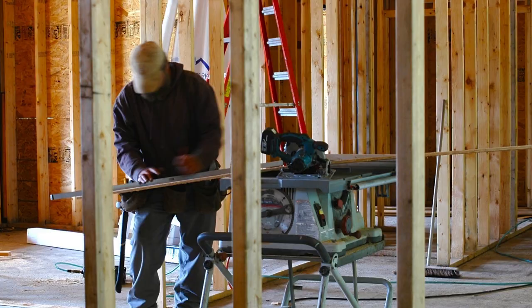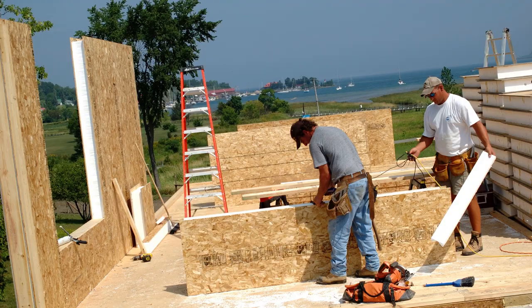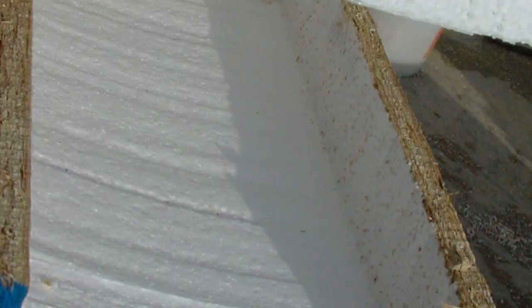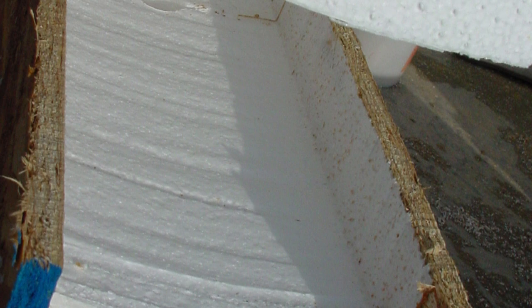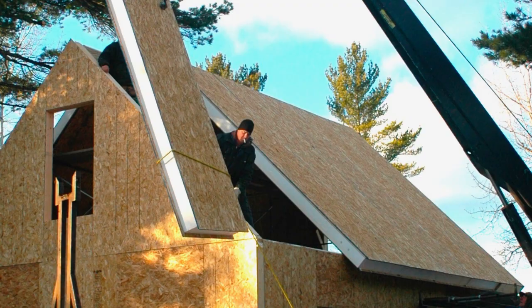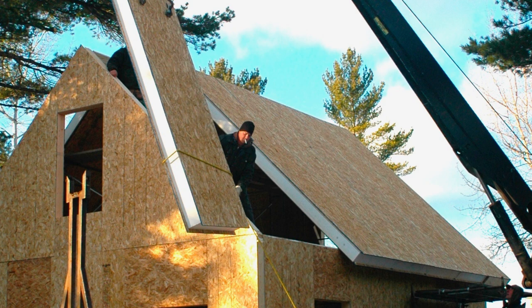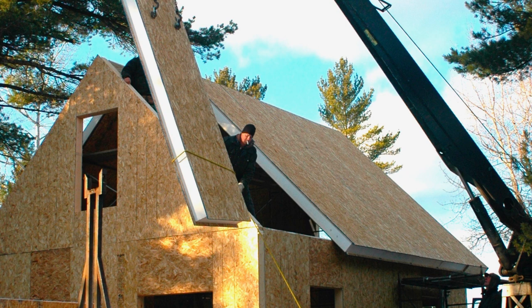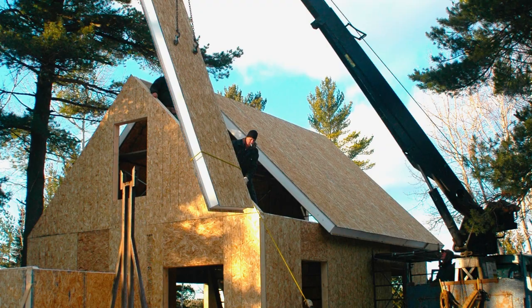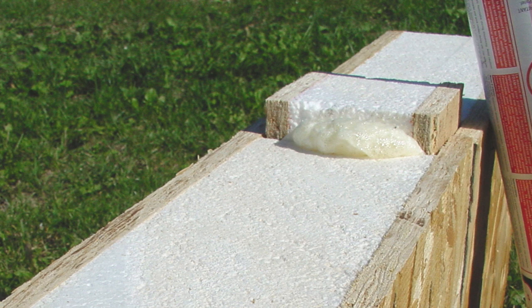Instead of a stick-frame building with studs and plates and rafters, SIPs homes are built with panels. SIPs stands for Structural Insulated Panels — essentially a factory-made sandwich with foam in the middle and sheet goods on either side. The foam is typically 3½ to maybe 10½ inches thick, and the sheet goods glued to that foam are usually oriented strand board, OSB. You build with these somewhat like a house of cards — there are no studs, no wood framing. You simply stack the panels one next to the other to form walls, and you can use the same panels to form the roof without rafters, making a fully usable attic. The panels fit together with notches along the sides and a spline that stabilizes one panel to the other.